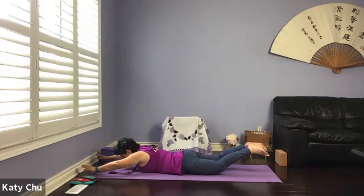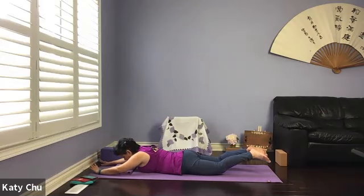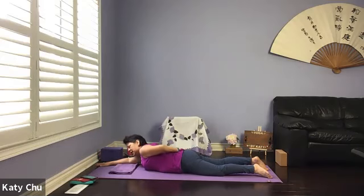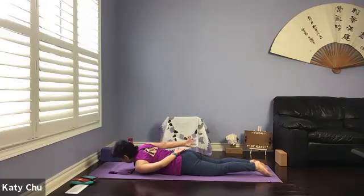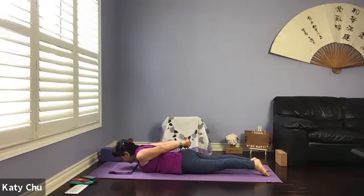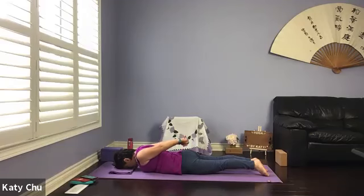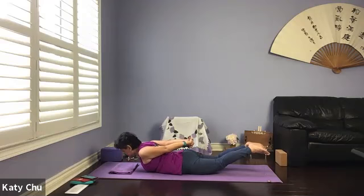One more breath. And we're going to slowly and gently release everything down. We're going to go into locust — swing your arms behind your back, interlace the fingers, pull the knuckles towards the heels. Modification: arm by your side but not touching the body. Lifting the head and chest up, legs and thighs off. Staying here for a few breaths.